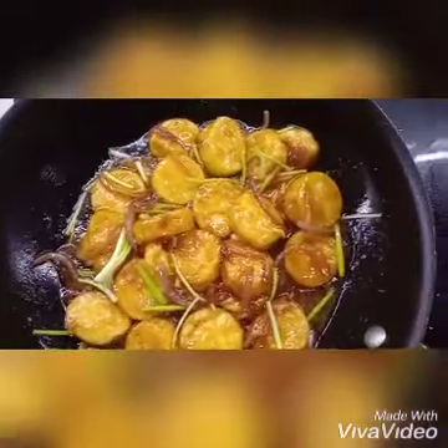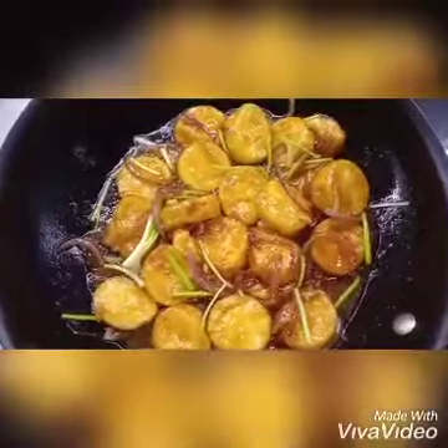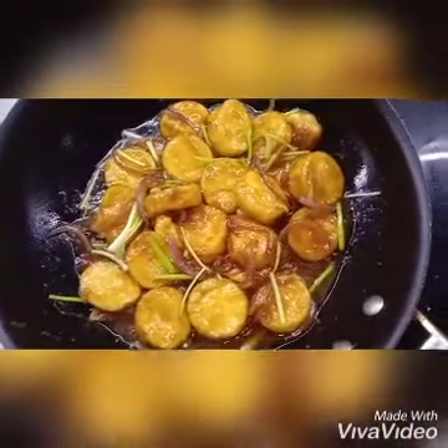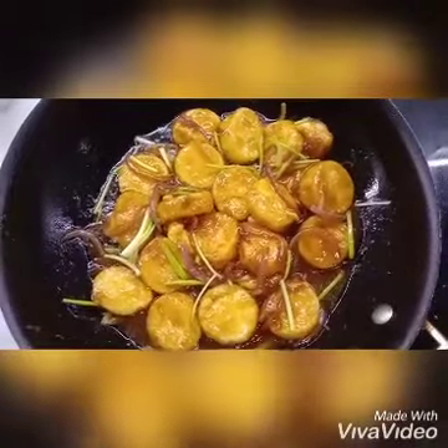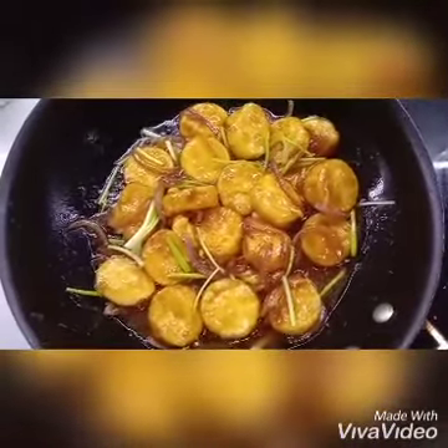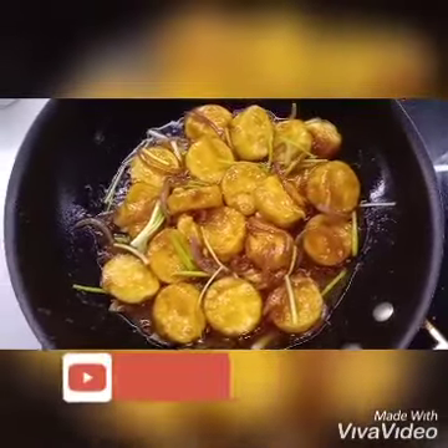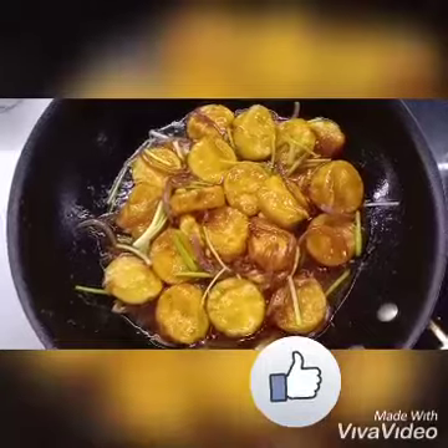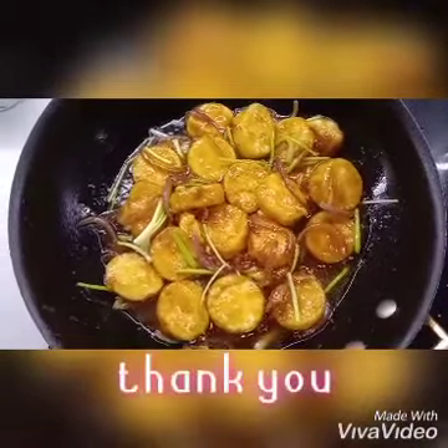Egg tofu with oyster sauce, it's a Chinese style cooking — yummy! Thanks for watching. For those who are not yet subscribed to my YouTube channel, please subscribe, like, and make comments about this video, and you can share also. Thank you.